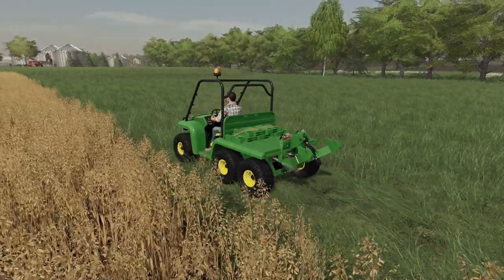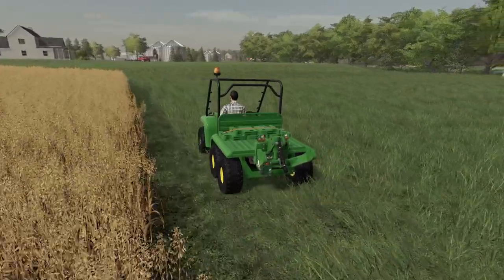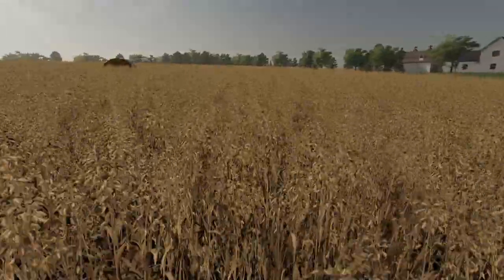Hello everyone, this is Stevio here, and we are back running around in our new little gator. All right, see this? Our oats are ready.